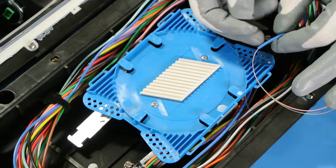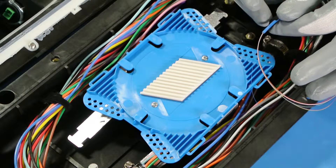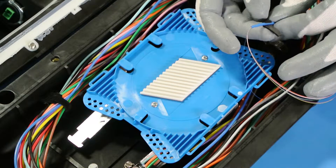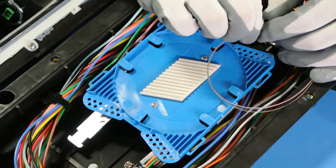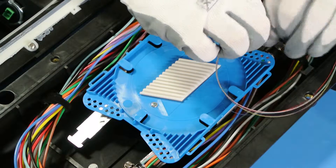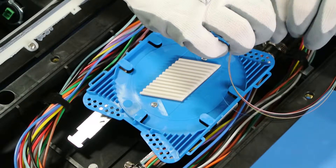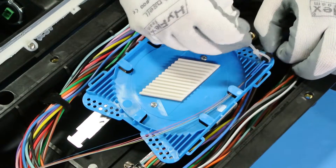Prepare to splice the 250 micron from the buffer tubes to the 250 micron from the subscriber drop cable. Wrap strips of self-adhesive Velcro to the buffer tubes for a layer of protection and trim the excess Velcro. Place the fibers into the corresponding splice tray grooves and align the Velcro over the splice tray holes.